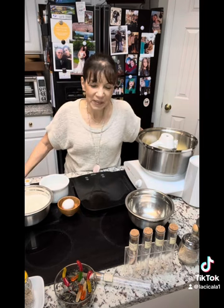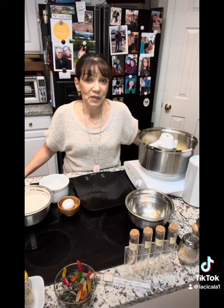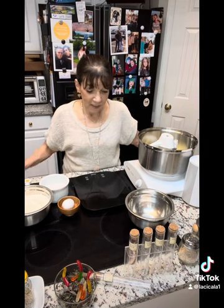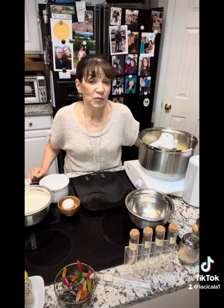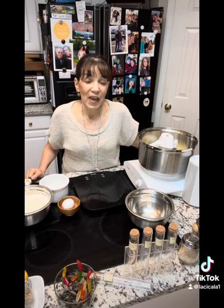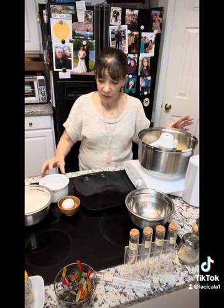Happy October! Good morning, hope everybody is well. I'm Patti from La Cicala. Today we're going to start doing some of our Halloween cookies. My children, my grandchildren, my customers love these. In fact, today and the next one we're doing were two of my daughter-in-law's favorites. I'm in North Carolina, she's in New York, and I just might have to send some up. Today we're making candy corn cookies — they look like little candy corns and they are delicious and so easy. So here we go.